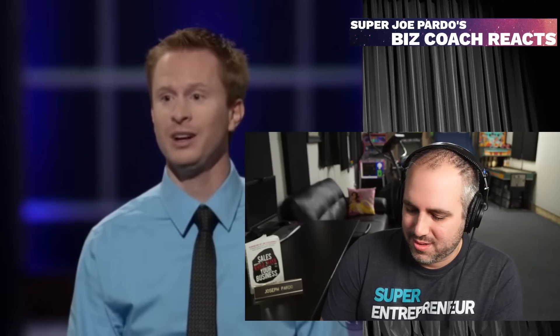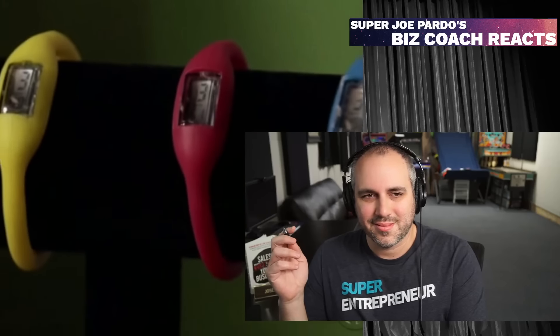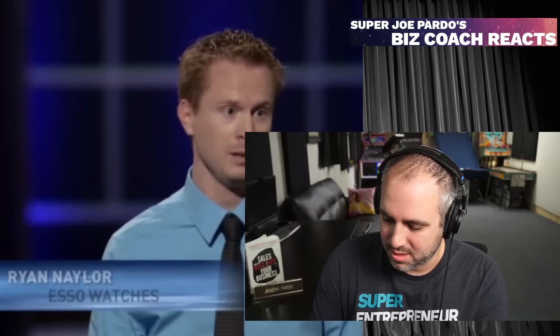My name is Ryan Naylor, and I am the founder of Esso Watches. Esso Watches is a silicone watch company focused on fashionable designs infused with negative ion technology. We are seeking an investment of $35,000 in exchange for 20% of the company.